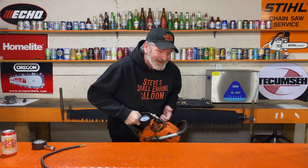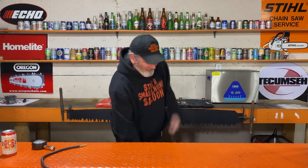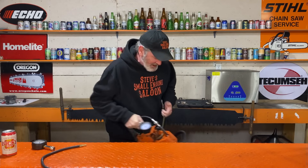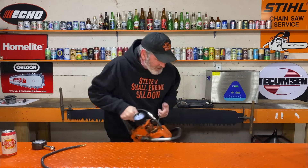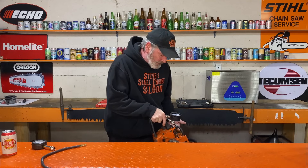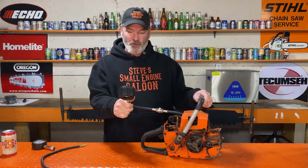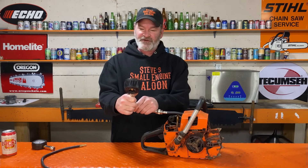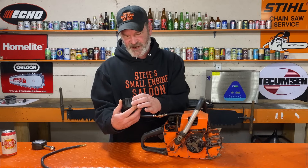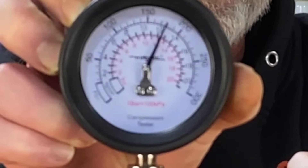Now with the schrader valve tester: one, two, three, four — still coming up — five, six, seven, eight. It's not coming up anymore, but holy crap — what a difference. That is 150, 160, 170, almost 180 PSI.